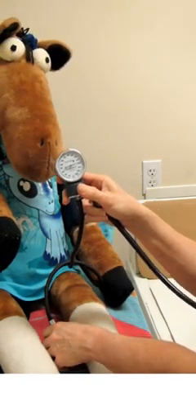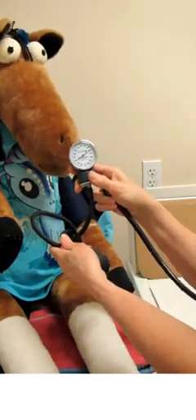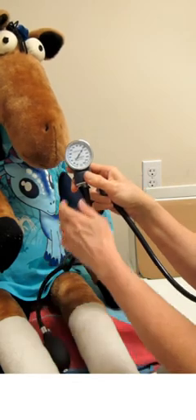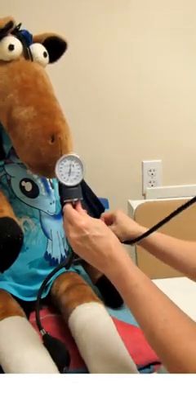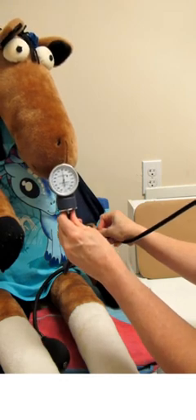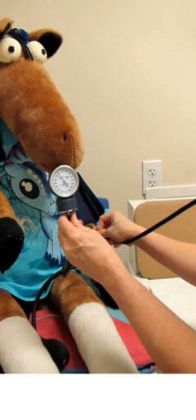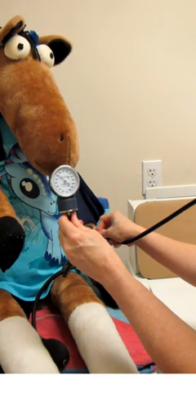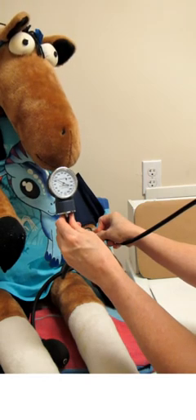Once we've done that, we want to go ahead and open that gauge a little bit and let the pressure fall slowly. At the same time, we're going to take our stethoscope, put it over the brachial artery, and watch that blood pressure fall. We're going to listen for the sound of the pulse — boom, I just heard it. Keep that number in mind and keep listening for when it disappears again — boom, it's gone.